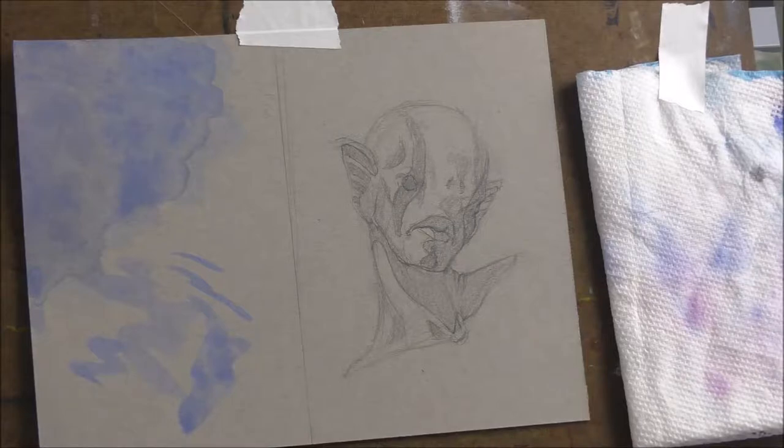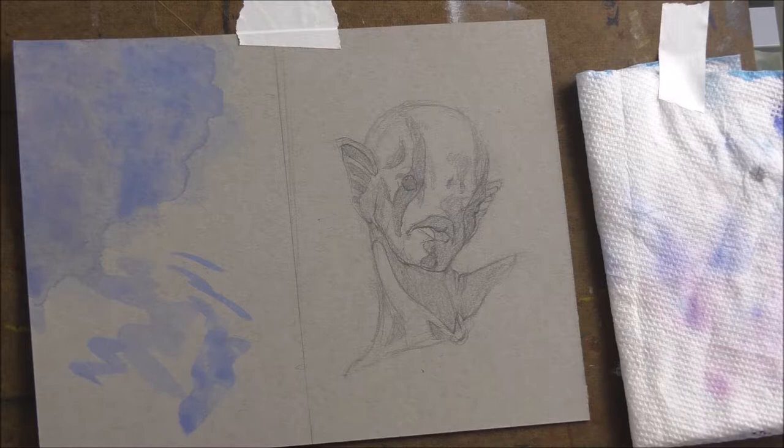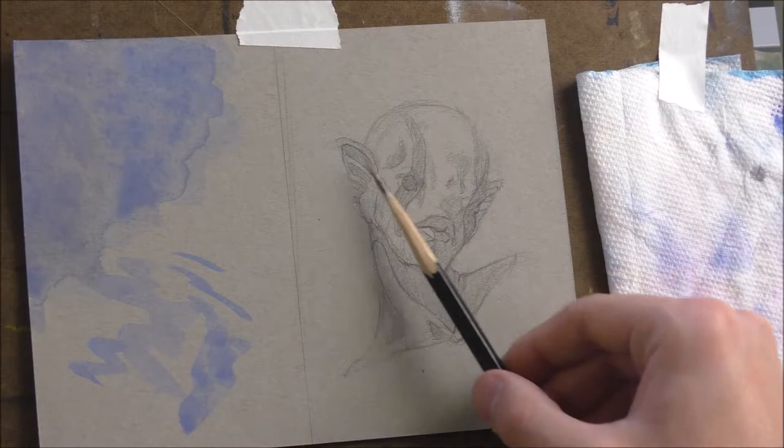Hey everyone, welcome to my channel. My name is Corbin Hubler. For today, I'm going to be painting this guy in gouache. He is a mer creature that I designed, based off of a Flame Dwarf Angelfish. They've got a lot of really cool reds and oranges and some electric blues I'm going to put in the ears and some black patterns — it's going to look really cool.